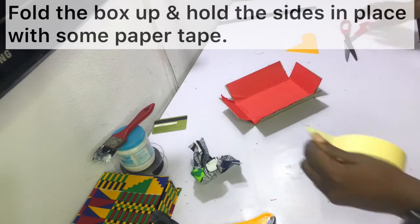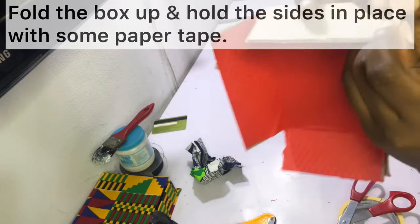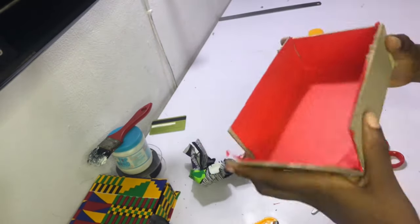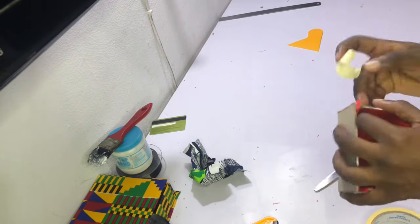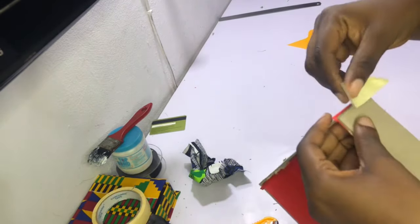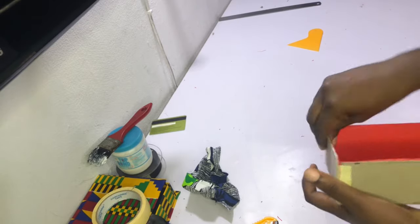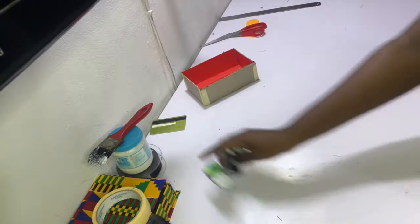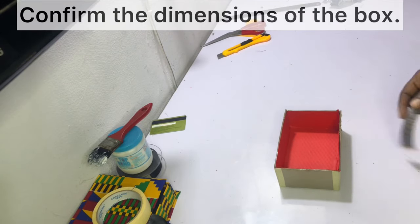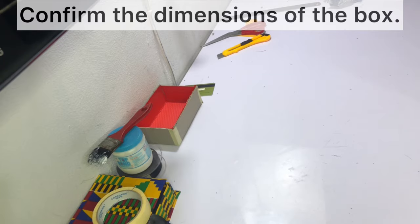Fold the box up and then hold the sides in place with some paper tape. After holding the sides together with paper tape, this is what the box looks like. Go ahead and confirm the dimensions — you should have a height of two inches, a length of six inches, and a width of four inches, which are the dimensions I started with.